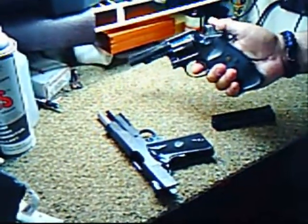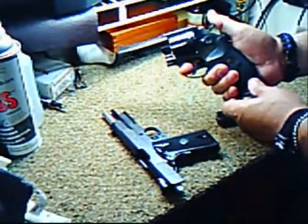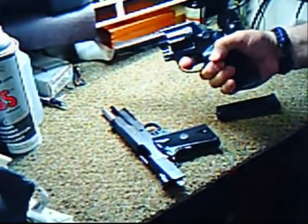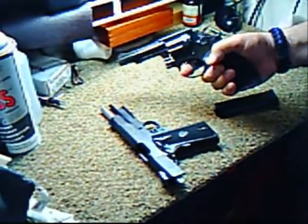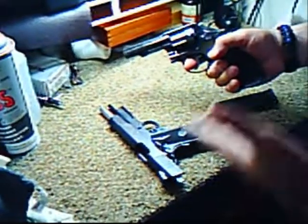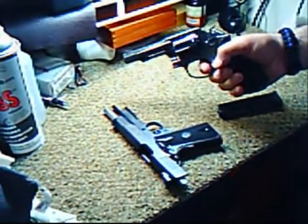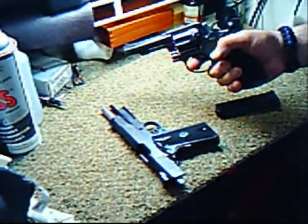This happens to be a double action. What that means is, if it was a single action gun, you'd have to cock it each time and then press the trigger to fire it. But double action — the trigger will actually cock the hammer back and fire. In a shooting situation, if something goes wrong and a round does not go off, nothing complicated — just pull the trigger a second time, and you keep pulling until something fires.